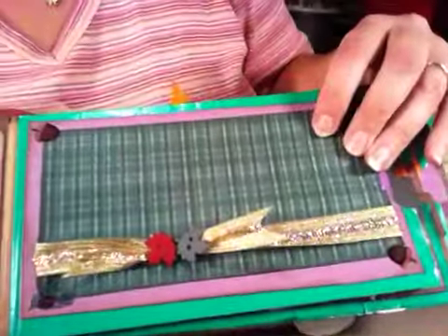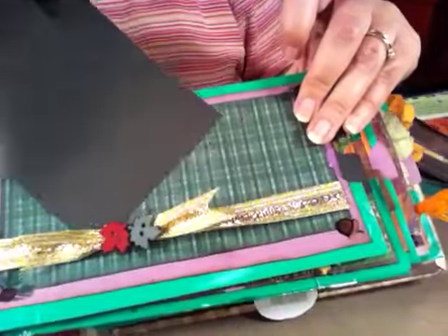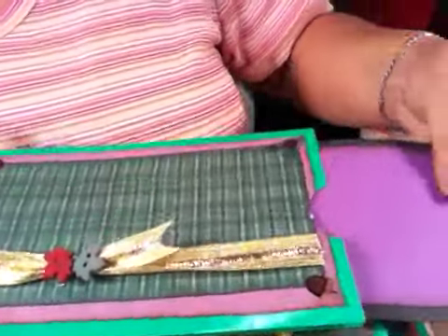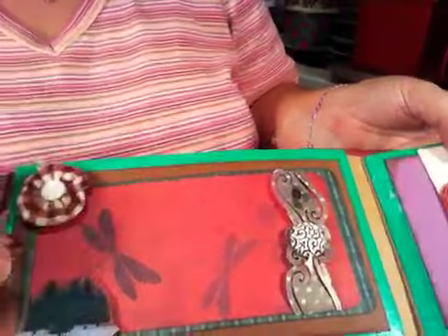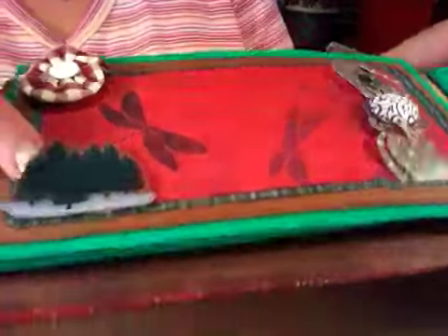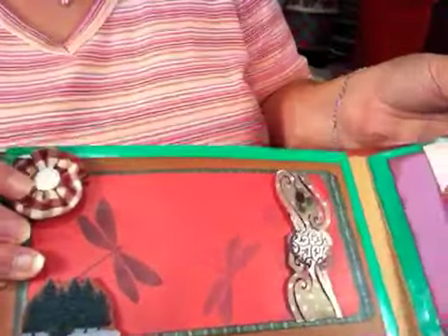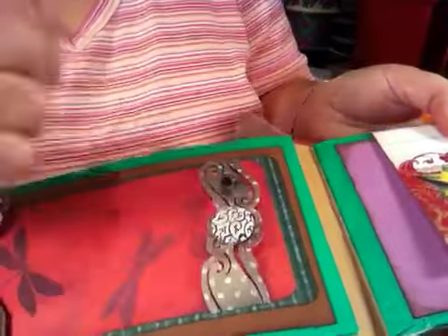This is a working frame, so you can put your pictures in under here. Then here's this mat. The bags are green. This page has some dragonflies, the evergreens, a handmade flower that I made, this belly band, and the button there.